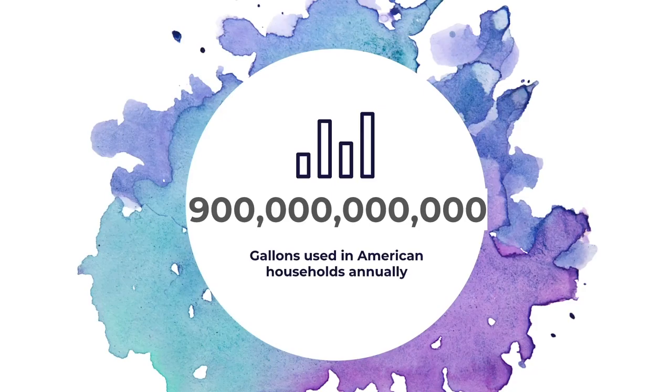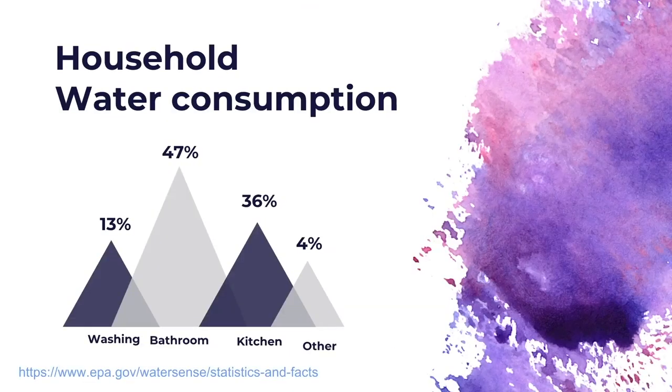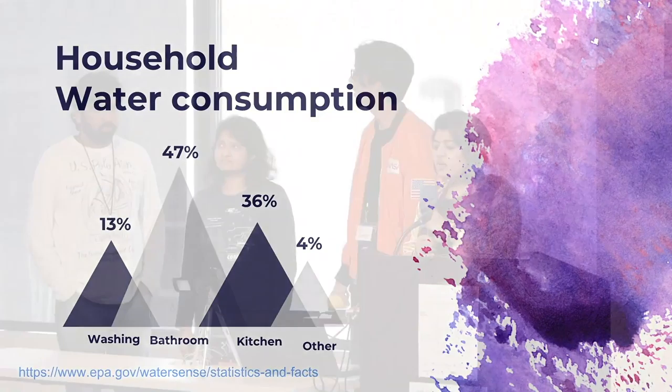Annually, there are 900 billion gallons of water used in American households. This is a breakout of the usage in household water consumption. And even though the bathroom is obviously the common place where we use water, 36% of the annual water usage is wasted in the kitchen.